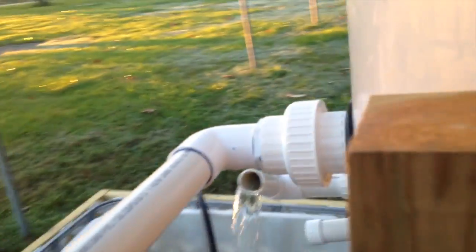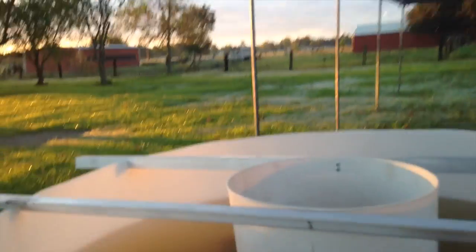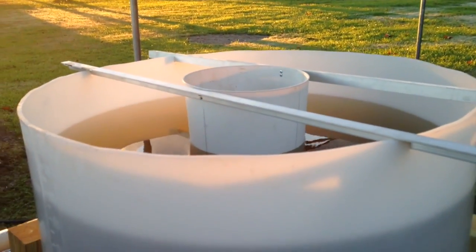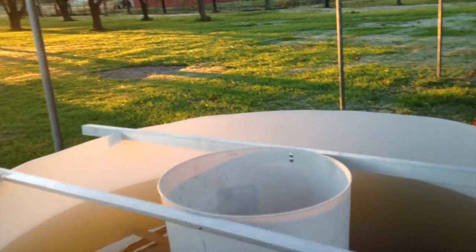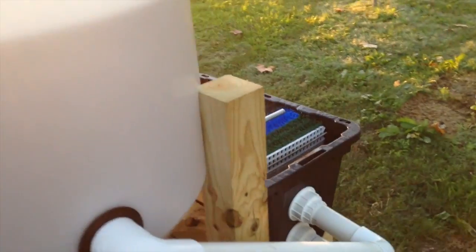Solids are coming out here and they're going over into here, going into the side of the radial flow filter. The solids come up through the middle, they change directions down this big pipe, and they go down and settle out the bottom. They come over here and then they go down into the media filter.